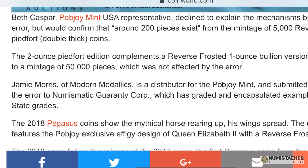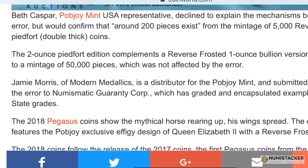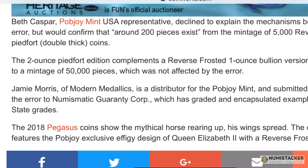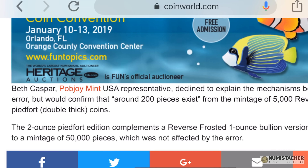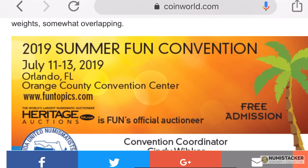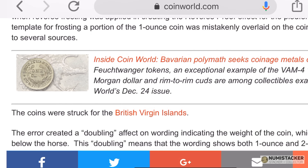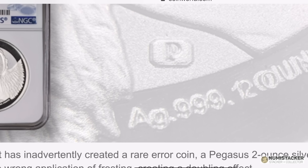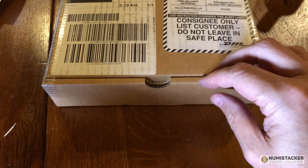The Mint reckons there are 200 of these pieces only that exist. Do a Google search and you'll probably find from Modern Metallics or some other places that there are one or two of these coins available if you're interested in collecting error coins. You can see the one and two-ounce frosting overlay which was done by mistake, just for those 200 coins.